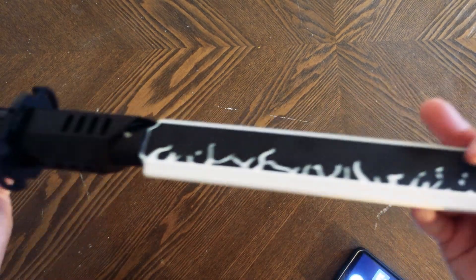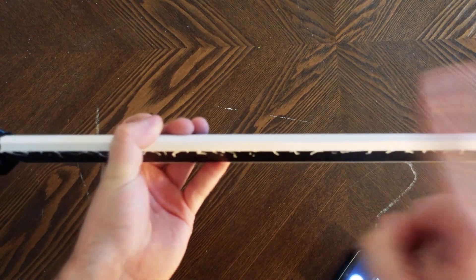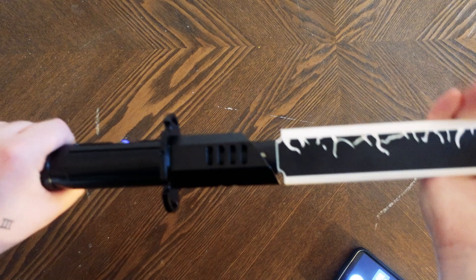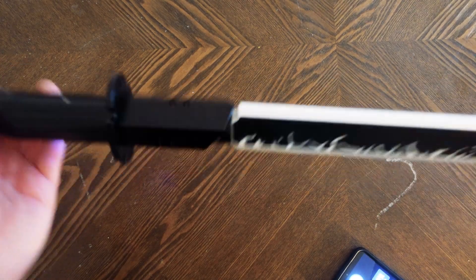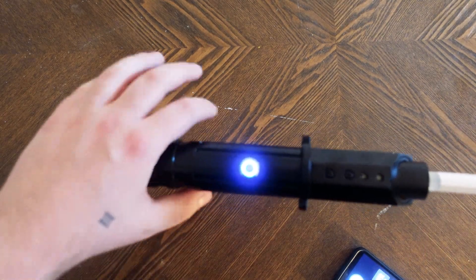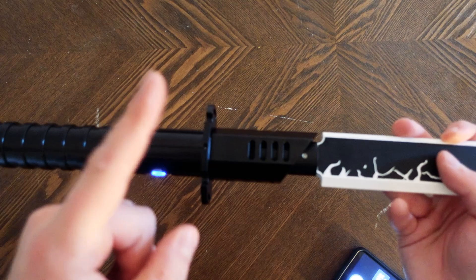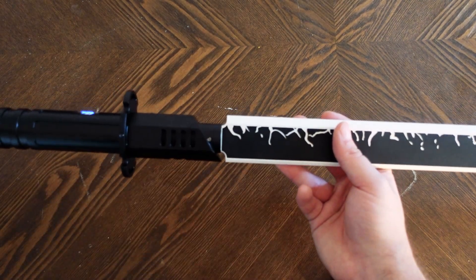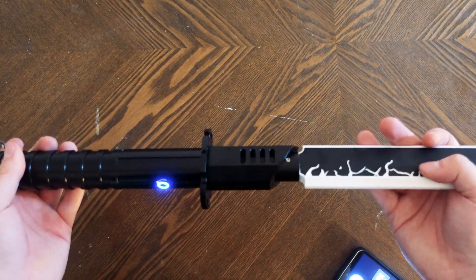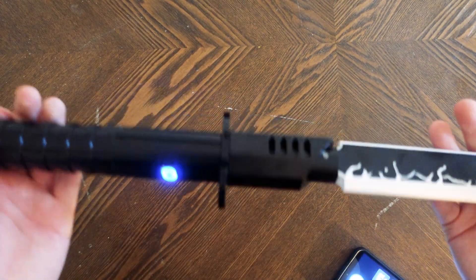The blade is a bit thick, but I understand why it has to be — you don't want it to actually be sharp, especially if you're going to play around and clash with it. The detail is really nice. This is a much more affordable option from Art Sabers, and you're still getting a really high quality saber and a really nice dark saber to add to your collection. Overall I'm really impressed, especially for the price point. If you're looking to get into neopixel lightsabers of this quality, this is an excellent option to start with.